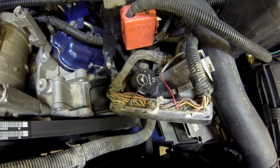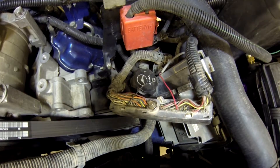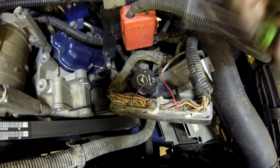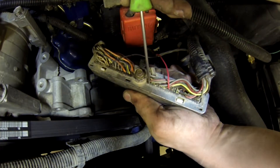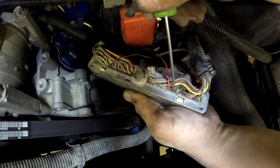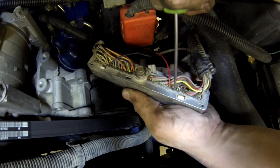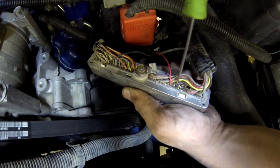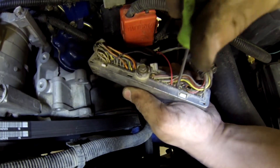Now that we have the connector up here we're going to move on to the switch install. What you're going to need now is your pick, your ECU wire, and your ECU pin with wire already attached to it. We're going to start on the back side of the connector where numbers are labeled. On the LB7 we're looking for pin number 71, which is right here. You'll know it's 71 because pin 72 is blank and pin 70 has a brown wire coming out of it. We're going to take our pick and poke a hole through this rubber grommet at pin 71.